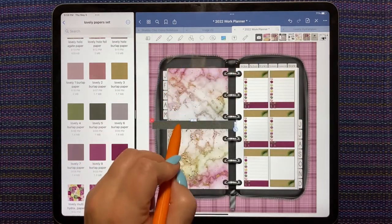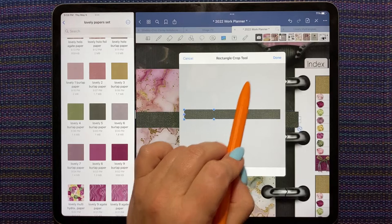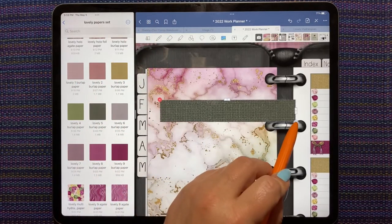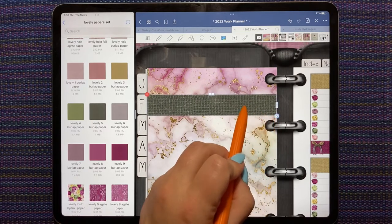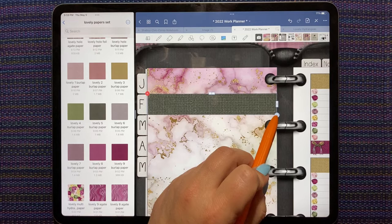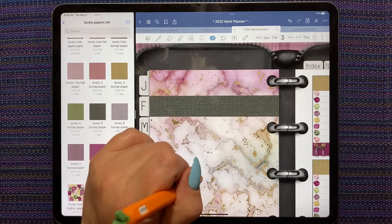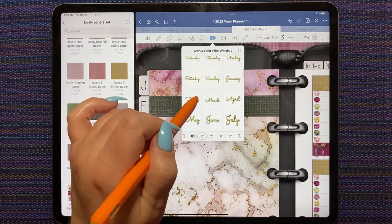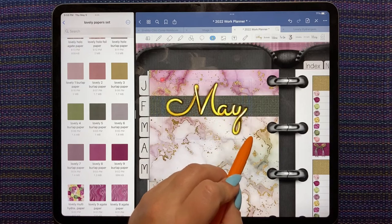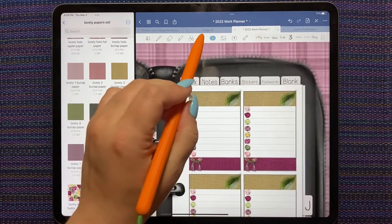We're going to take another crop for the title — this is where I put the month. In my elements I have a bunch of stuff saved, including some wire words from Many Digitals, so I'm going to use those because it's a quick way to add some dates to my page.